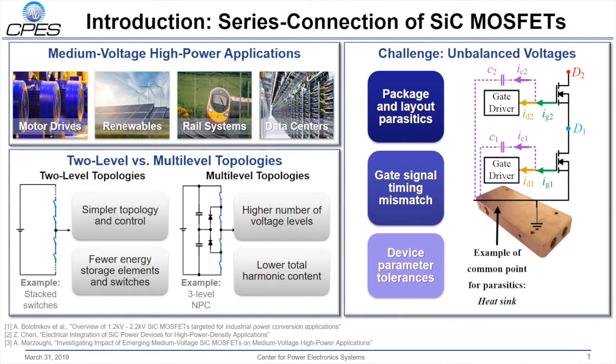The challenge of stacking devices in series is the naturally unbalanced voltage between devices. This can be caused by several factors such as gate signal timing delays, tolerances in device parameters, and layout parasitics. If devices are significantly mismatched in voltage, this can lead to an over-voltage for a given device, since the total bus voltage will be greater than the individual device's rating. Therefore, it is important to monitor the voltage across the series-connected stack.